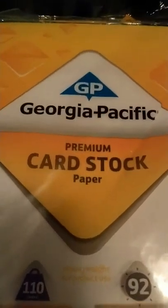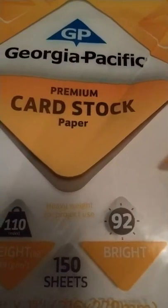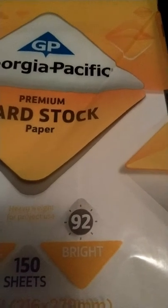This is the kind of paper I was using — the Georgia Pacific Premium Card Stock Paper. It's 110 weight and 92 brightness. That's what I was using, and you can use any other brand if you like, that's just what I happened to get.